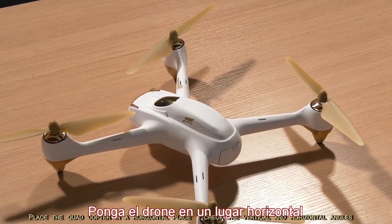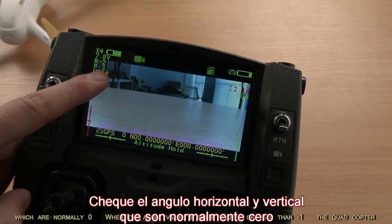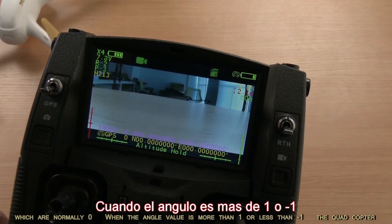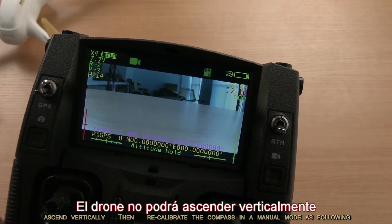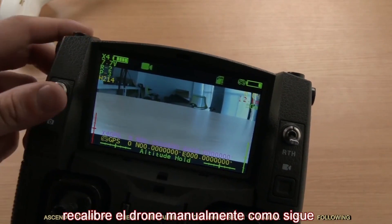Place the quadcopter in a horizontal place. Check the vertical and horizontal angles, which are normally zero. When the angle value is more than 1 or less than negative 1, the quadcopter cannot ascend vertically. Then recalibrate the compass in manual mode as following.